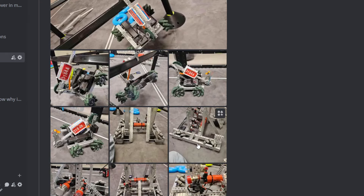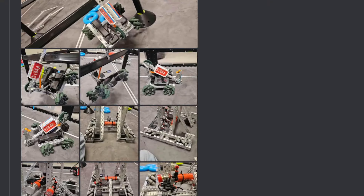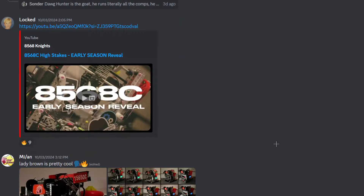This looks like a kind of revamped Over Under hero bot. I don't think that's competitive, but we'll give it an S tier. Yes, S tier.